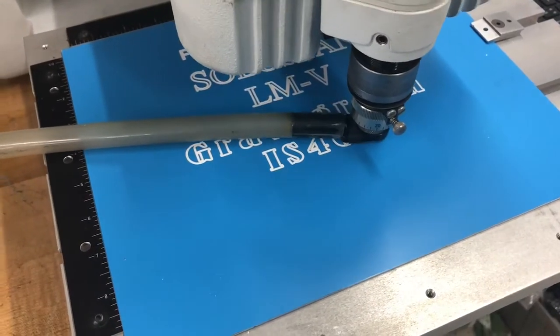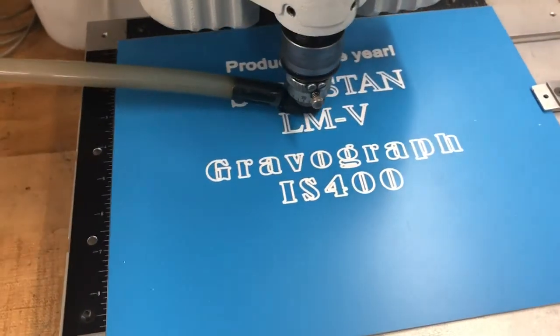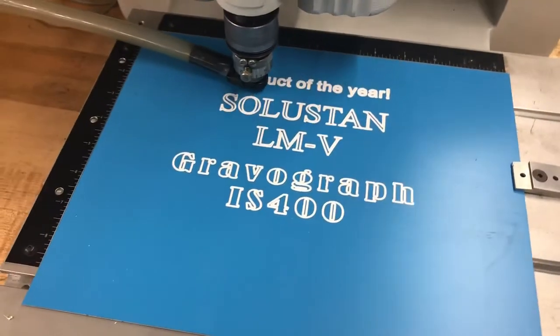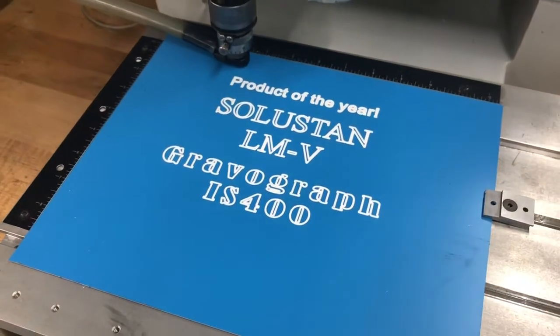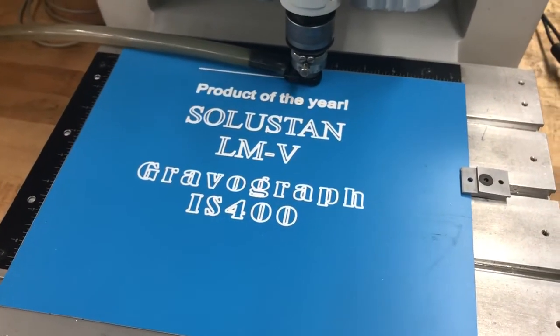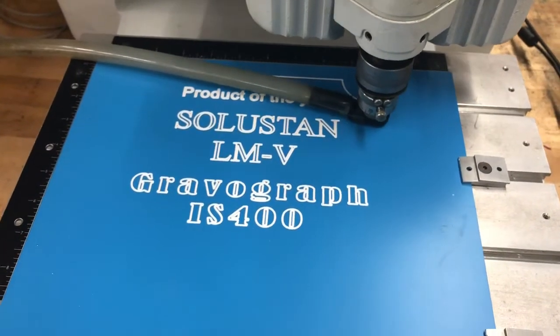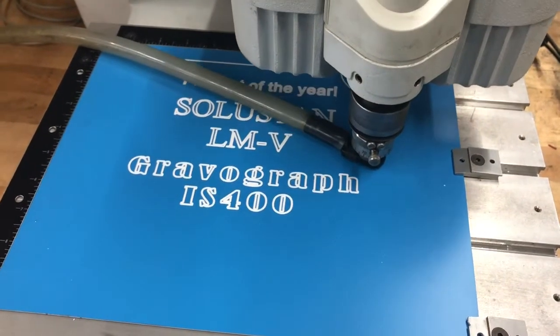And finally the outline. You can alter the speed that you would like it to go — a little faster or a little slower — depending on what your cutter can take and the material that you're engraving. This is just simple engraver's plastic; I can probably go faster, but I wanted to make a nice demo video.